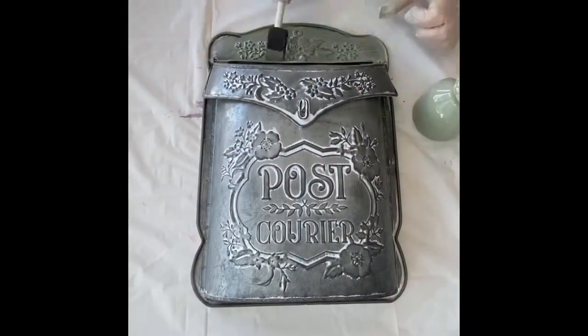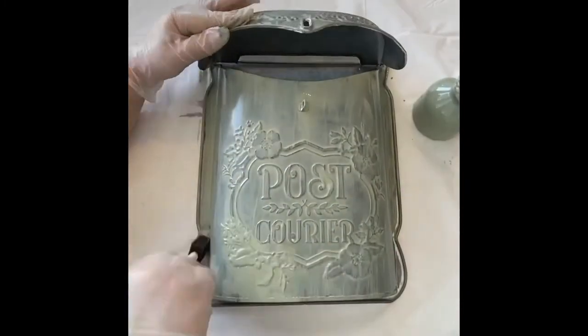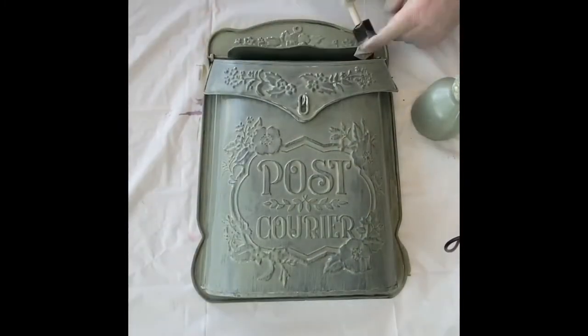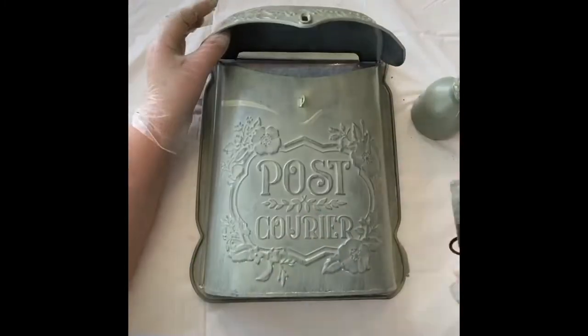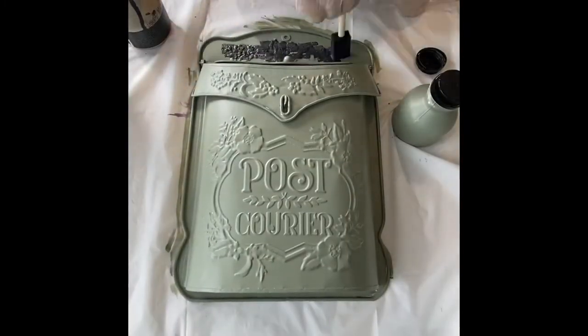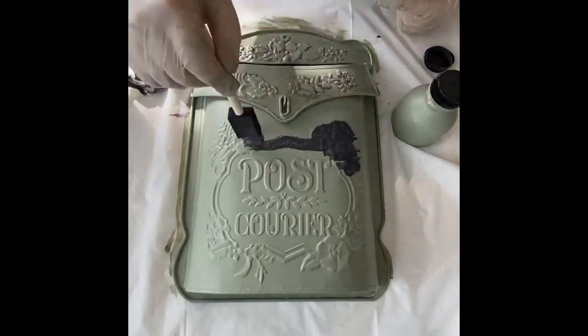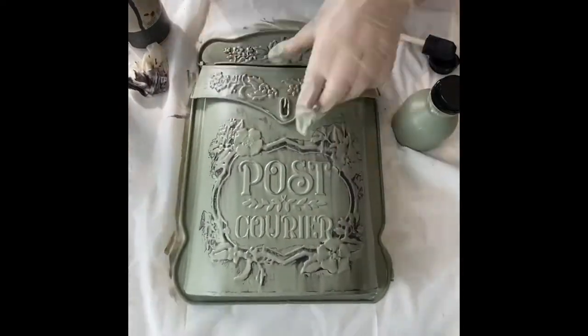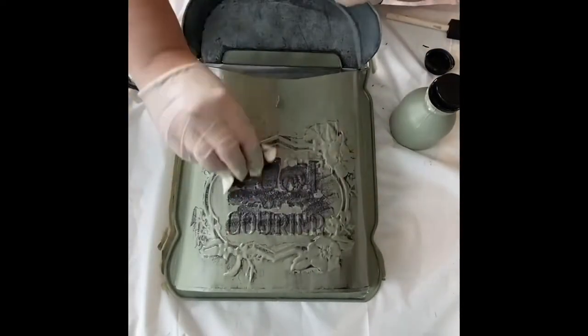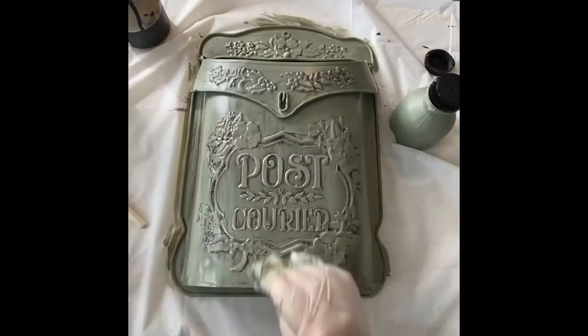I found this mailbox at Michael's and I painted it with our sage green — I did about two coats, let it completely dry. I wanted to do very light coats so it didn't get buried. Then I took our graphite, dabbed it with a foam brush, and wiped it with a baby wipe to just give a little more depth to the piece.